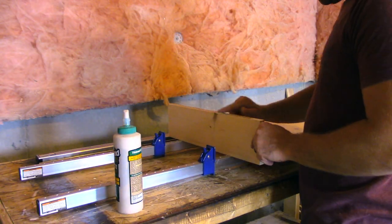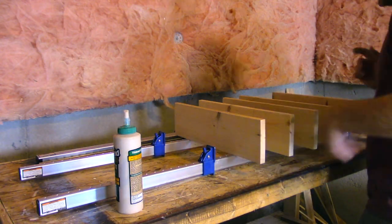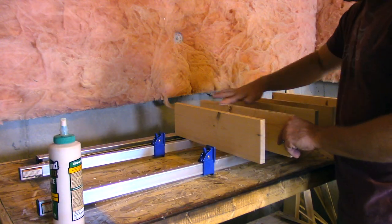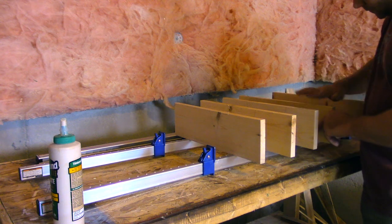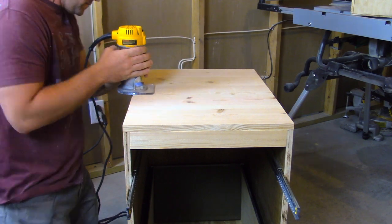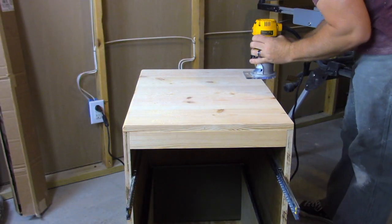Once I had all the boards oriented to the direction that I would like for the top, I just did a simple glue-up. I decided for this top just to do a round-over to soften the edges.